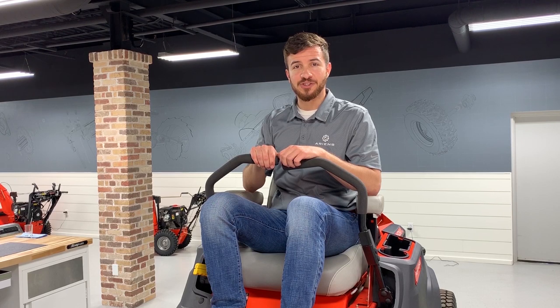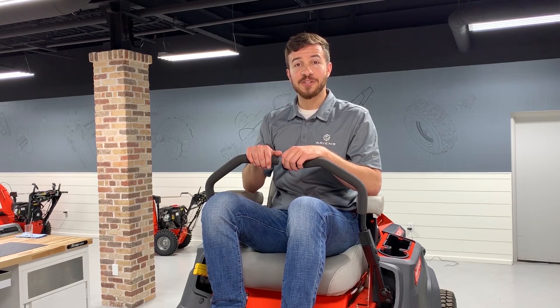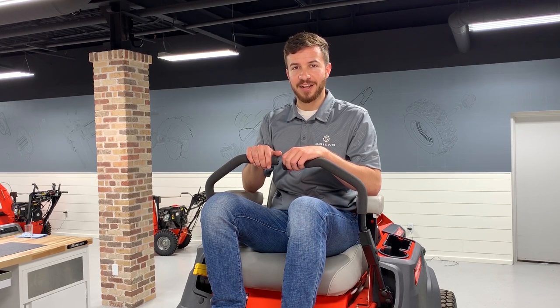Have you ever experienced a hard starting issue or just a mower that wouldn't start? That could be a symptom of a discharged battery. Follow us along today as we guide you through the battery replacement procedure on an Ariens Icon X or Icon XL zero turn mower.